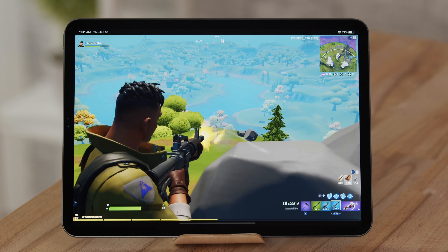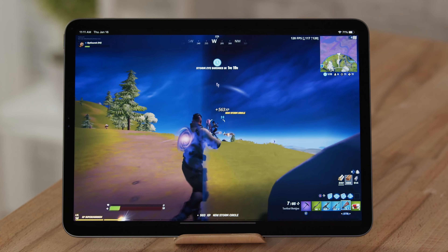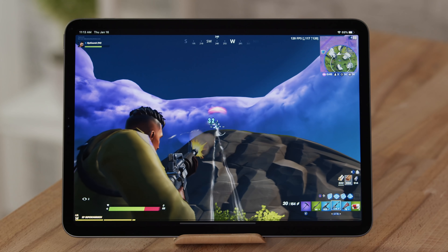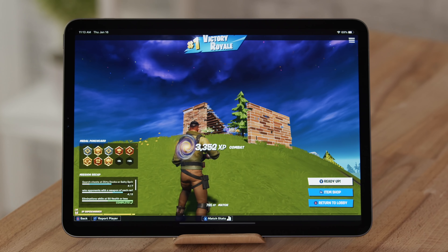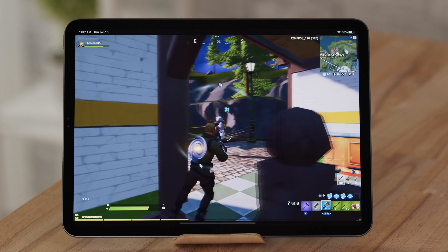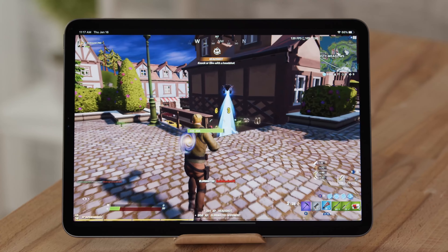I used to play mobile with just finger controls and honestly I'd be dying all the time. I've never played this good — I'm not normally this good at this game, but with controller support I'm just so much better, so much easier. Victory Royale, guys! That's what I'm talking about — controller support, 120fps, it actually does give you an unfair advantage. This is insane!